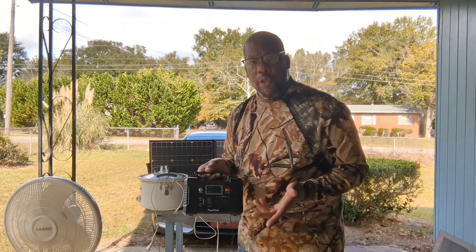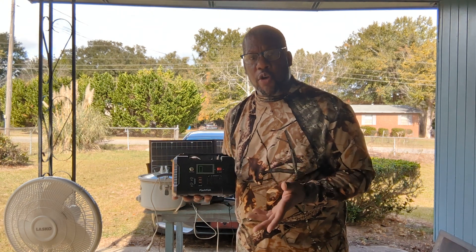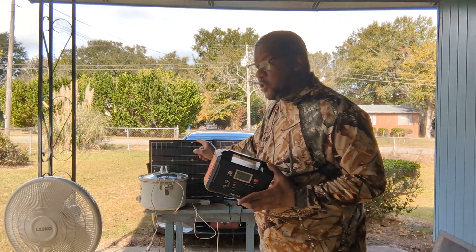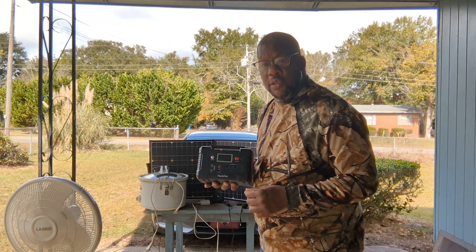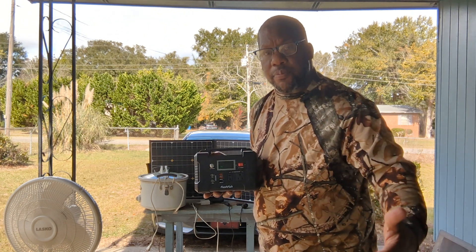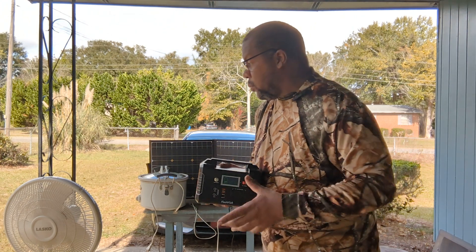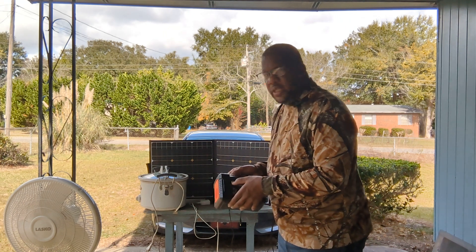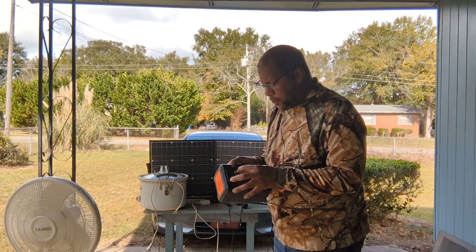Something to consider when using this: it does not have pass-through charging. That means I can't plug it into my solar panel or an electrical outlet and then turn around and charge another item at the same time. It can't be charged while powering something else, which is a drawback — but not necessarily a huge one.